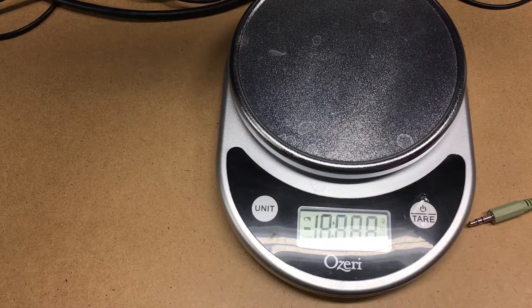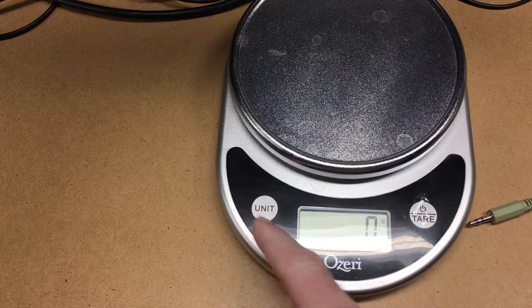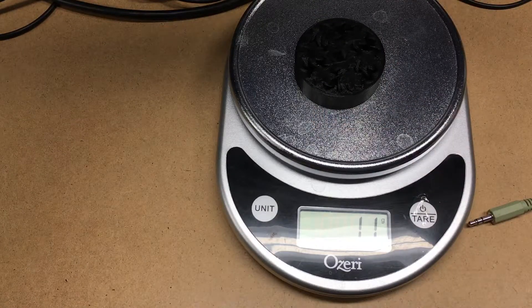I have my kitchen scale here. I'll turn it on and set units to grams. We're at 11 grams. Cura thought this might be about 13 grams. Cura is not going to be completely accurate because it doesn't know how much the filament actually weighs, so we're two grams off. The filament I'm using was about $20 for a kilogram, so that would put this at 22 cents. Pretty cheap.